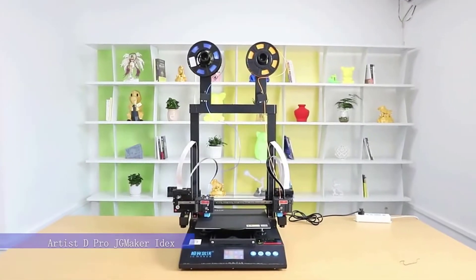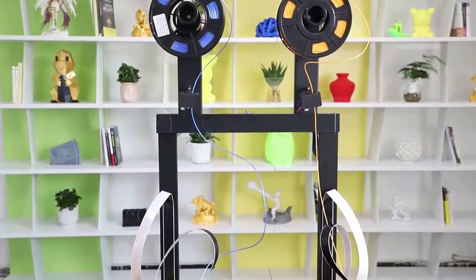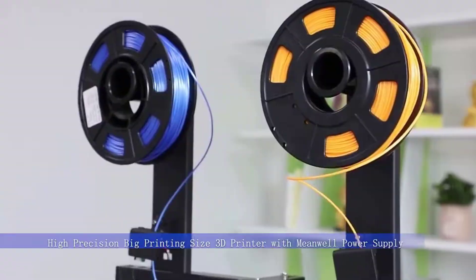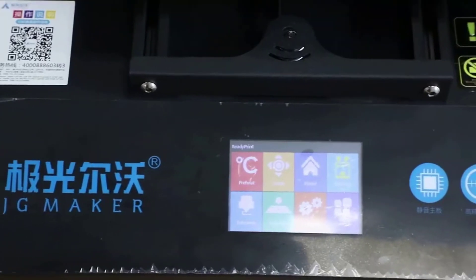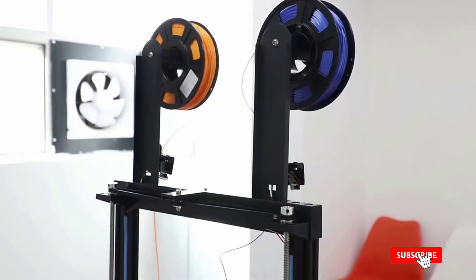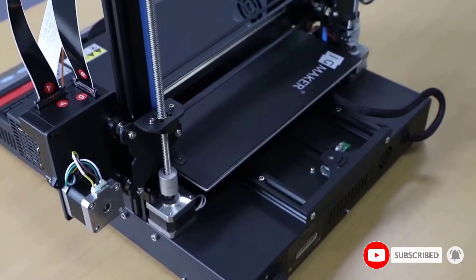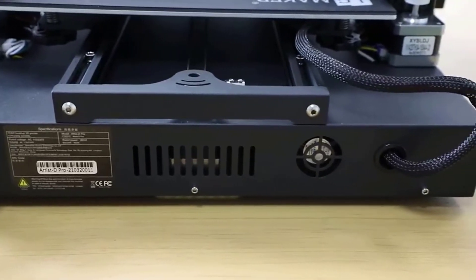Number two: the JMaker Magic 3D printer. When it comes to 3D printers, JMaker has always been at the top. They are a certified company with ISO 9001 certification. They are becoming more popular by making 3D printing technology accessible to general people and providing better solutions for businesses.